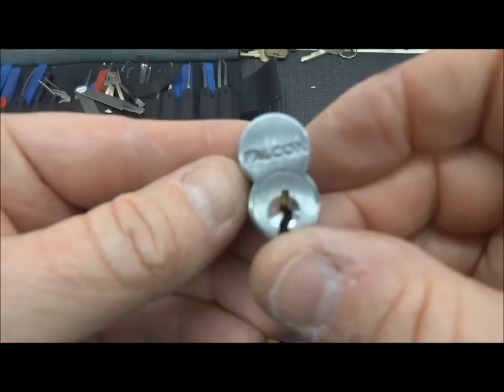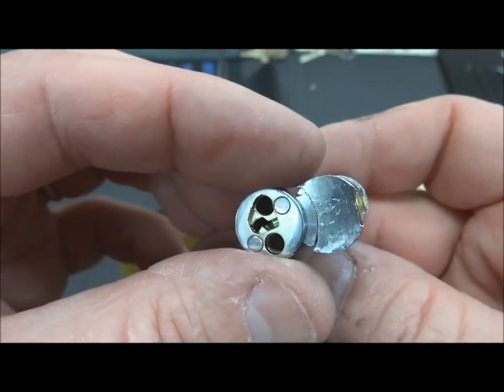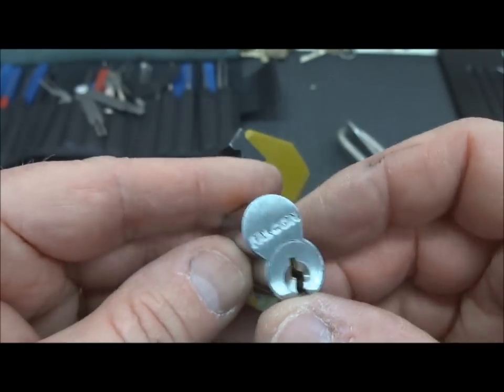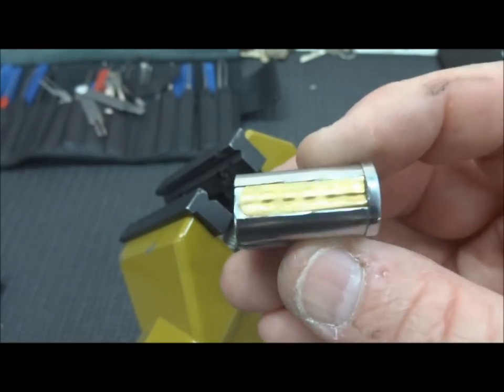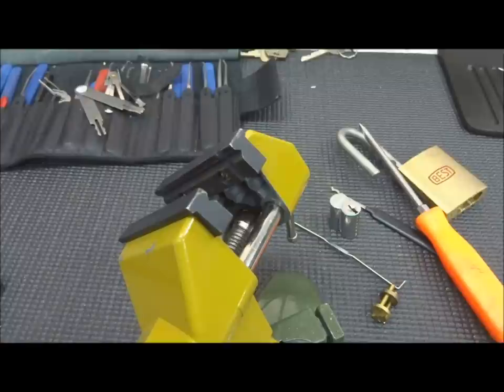I have to tell you I was lucky — it doesn't happen very often to get it to control. But raking open does happen very, very frequently with many — particularly the six-pin cores. It's a little bit more difficult with the seven-pinners, but believe me it's still absolutely possible.